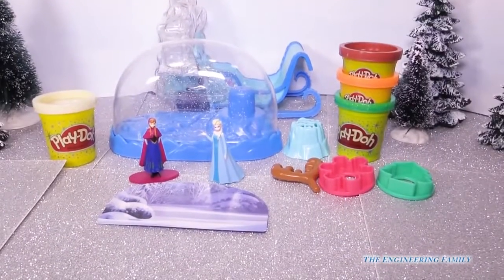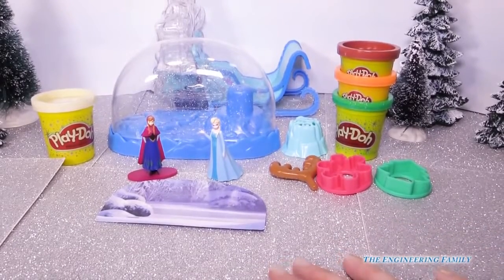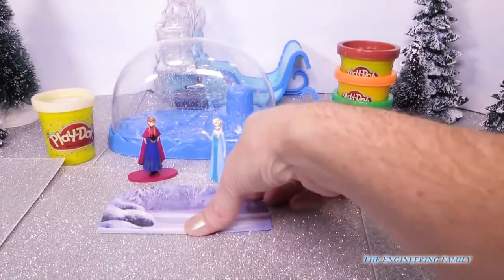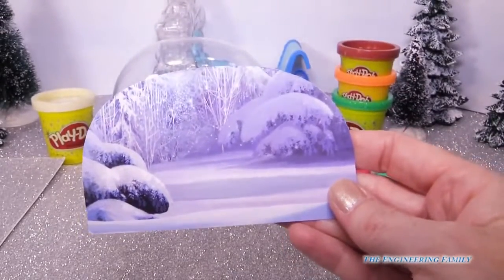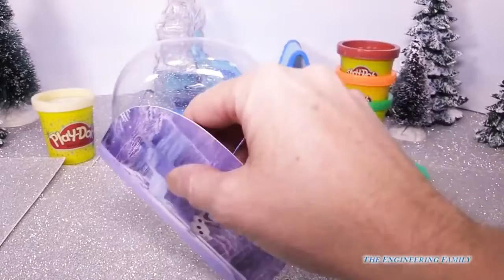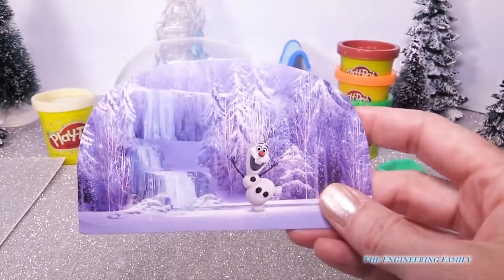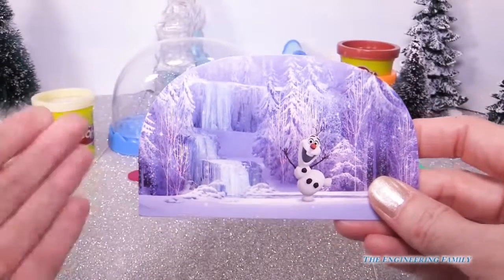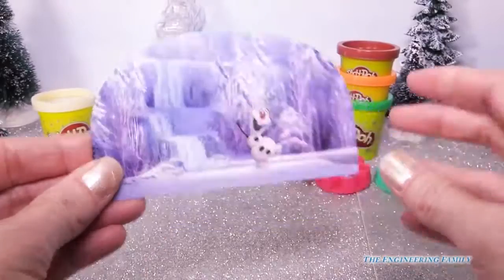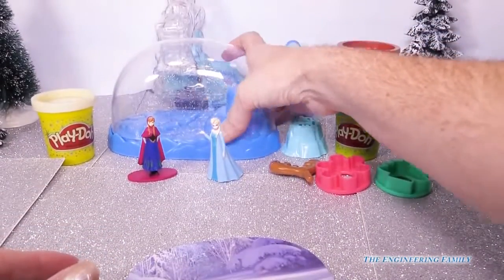Before we get playing, let's see what everything is included in this set. First of all, we have this background scene — a very pretty winter snow scene from the movie Frozen, and then this side is Olaf. It goes in this super cool snow globe.